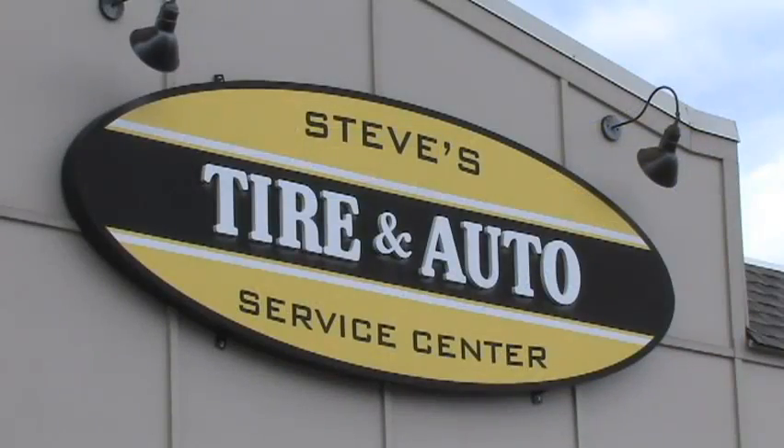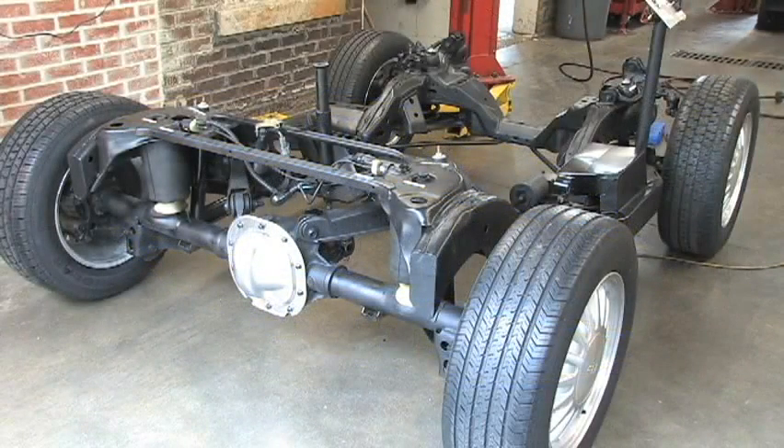We are in Memphis, Tennessee at Steve's Tire and Auto. Chris is going to demonstrate how this conversion kit is installed on our modified Lincoln Town Car frame.